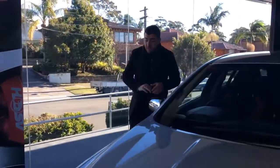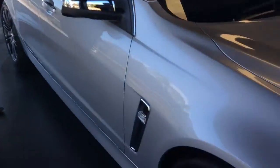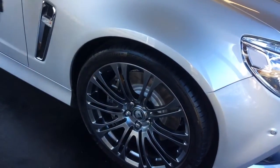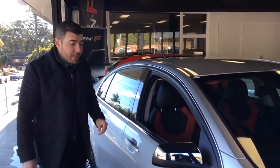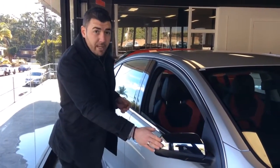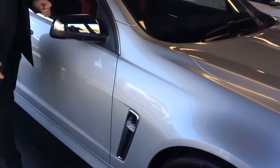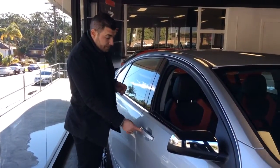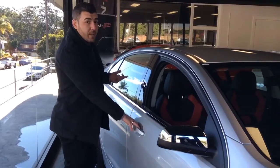With these ones you do get the Senator-only wheels, which are only available on the Senator and the Grange, and also the four-pot AP Racing brakes on the vehicle as well — more than ample to pull you up. You also get the chrome mirror caps and chrome fender flutes on the side. To enter the car, it's push button to lock and push button to unlock as well.